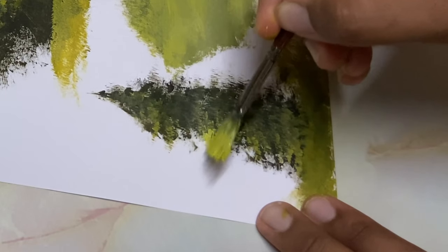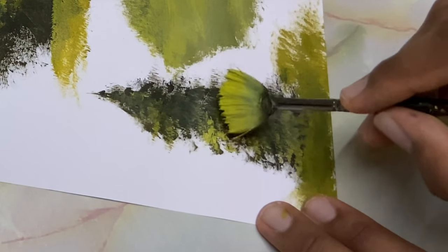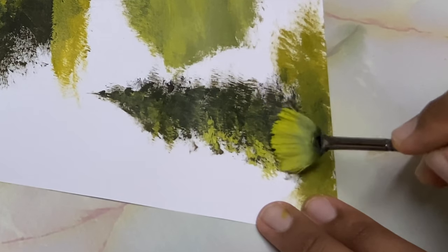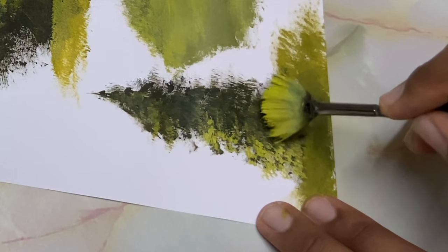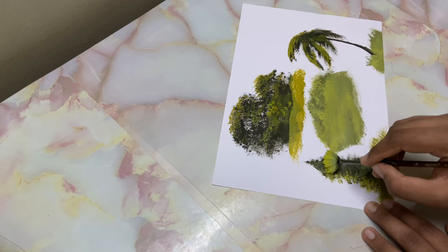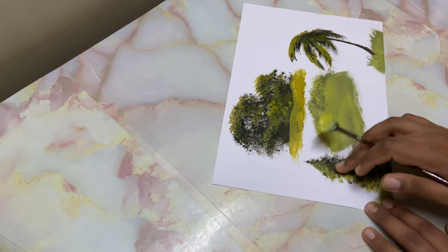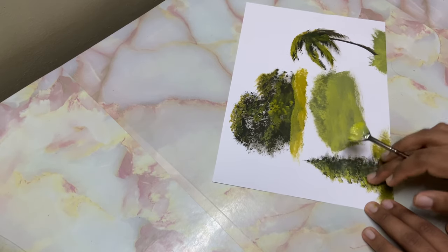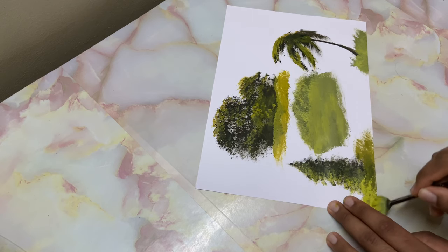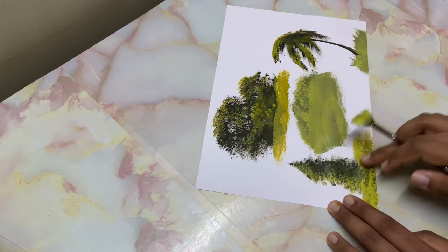Now I'll go ahead and highlight this pine tree, just like that — tapping it from the very corner of the brush. That helps to create that beautiful effect. Over here too, I'll open up some highlight on the branches.